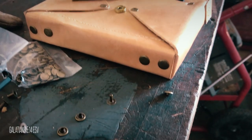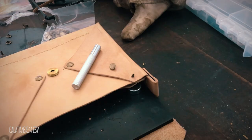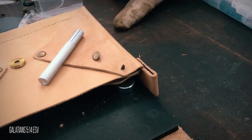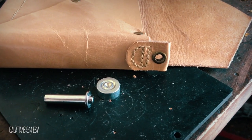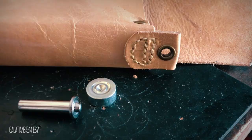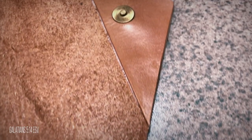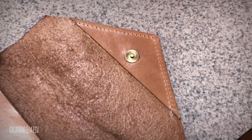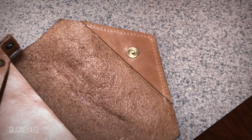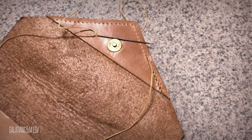I punched holes in the bottom of the handbag and through the flaps and riveted them together. Then I punched holes in the front flaps and riveted them together as well. Finally, I punched holes in the straps and added eyelets for the handbag carry strap to attach to. I figured out where the magnet clasp needed to go on the flap, attached it to a piece of leather, and glued it down to the flap. Then I made my stitch holes and sewed with wax thread using a saddle stitch, reinforcing the end stitches.